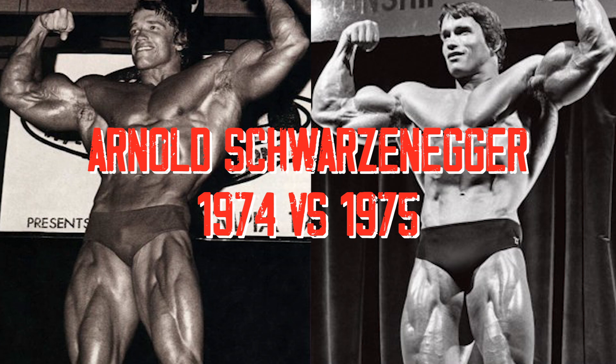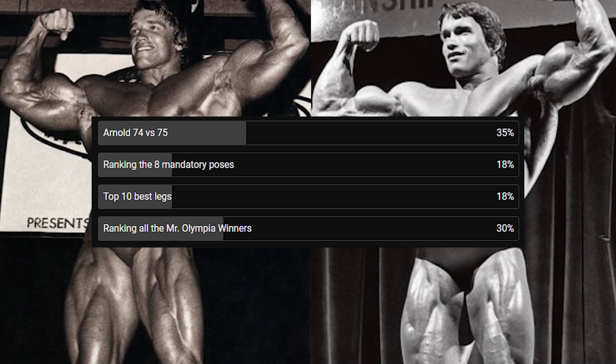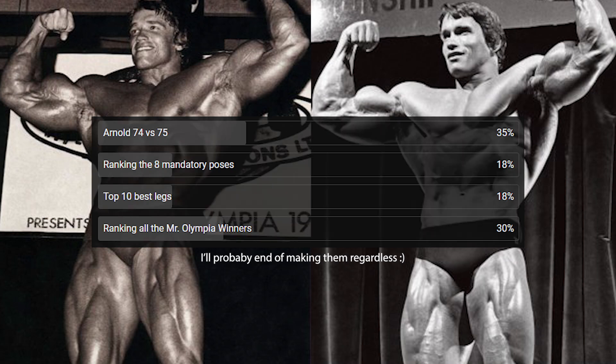Hey guys, in today's video I'm going to be comparing Arnold Schwarzenegger's 1974 version and his 1975 version. When I went to check on the poll I made last night, it seemed that this video idea won very narrowly, so if you guys can get this video to a hundred likes, I'll consider making all of the video ideas in the near future.